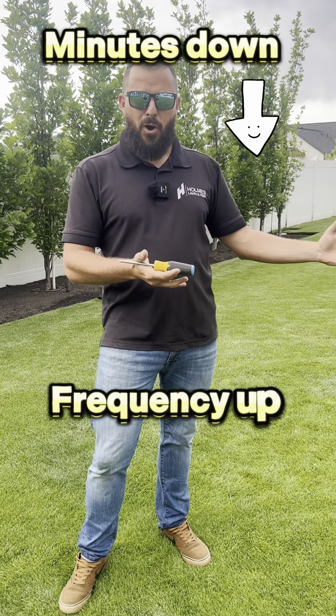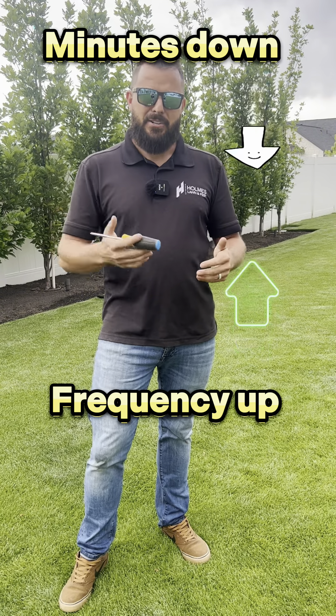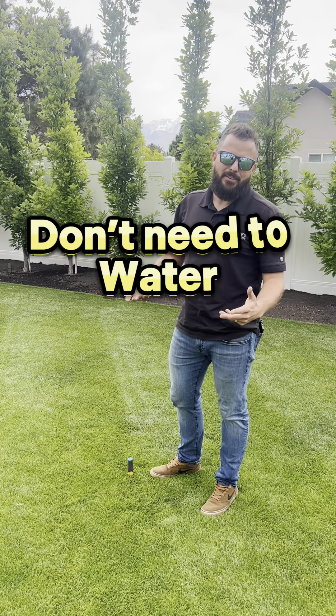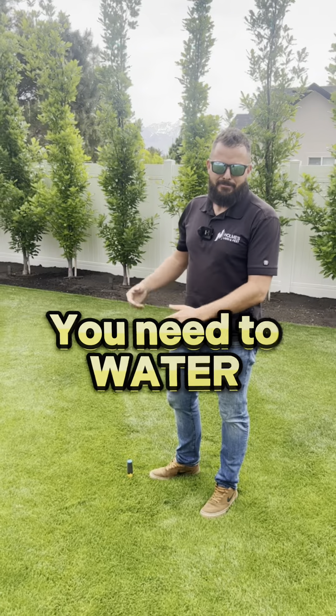So break it up — more frequent watering, less minutes — until it starts softening up, and then you can go back to regular watering. General rule of thumb: grab a screwdriver, stick it in your ground. If it goes in nice and easy, you probably don't need to water. If it is rock hard and doesn't go down, yes, it needs water.